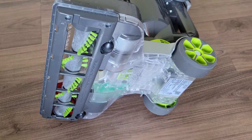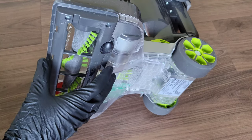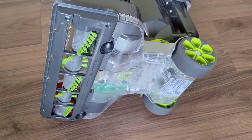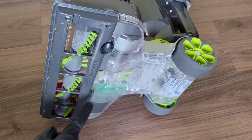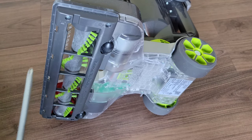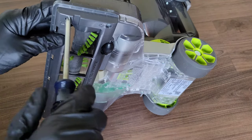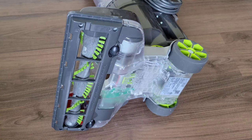I have the vacuum on its side. The next thing we want to look at is the roller brush, and there's a plate covering access to it. This one has four screws, one in each corner. Yours may have screws in different places or may just be clipped in. I'll go ahead and take these screws out.